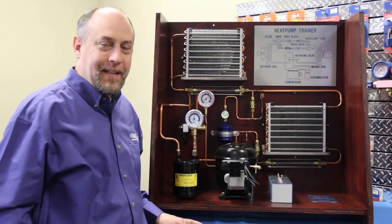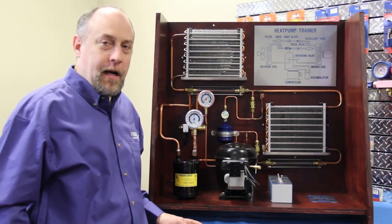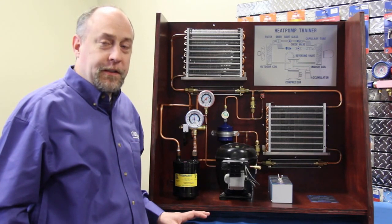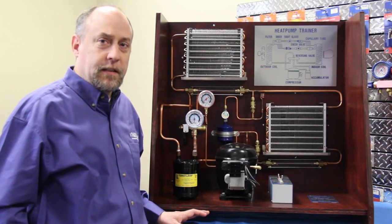Hi, this is Jim Bergman with Imperial. Today we're going to go over the TU701 residential heat pump trainer. I'm going to walk you through all the key features and benefits of this trainer and how we would use it to teach residential light commercial service technicians the basics of a heat pump.